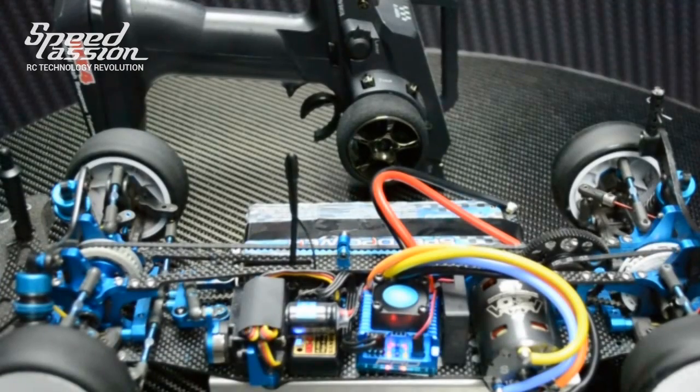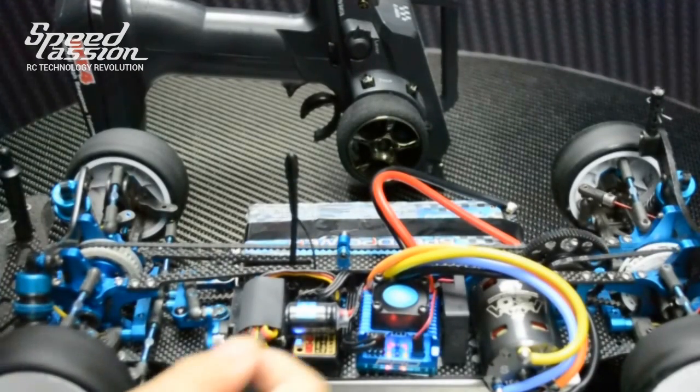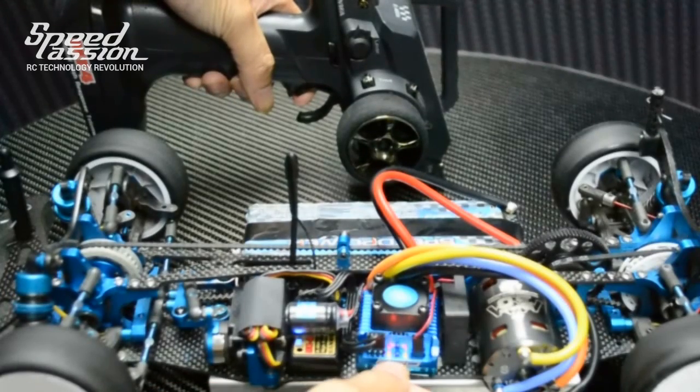Next, to setup full throttle, engage full throttle on the transmitter and press the setup button. The ESC will beep twice.